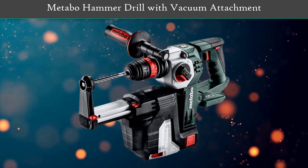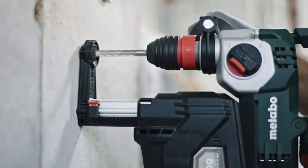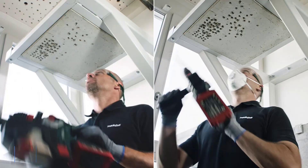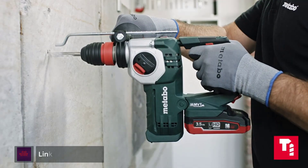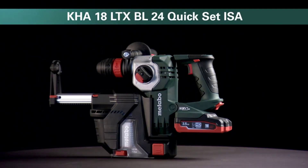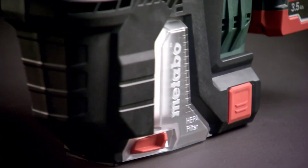Number 3: Mataboh Hammer Drill with Vacuum Attachment. This professional-grade tool is lightweight, even with the extra attachment, and has a superior design and construction, as is common with most of this popular German company's products. Mataboh's hammer drill also comes with an innovative vacuum attachment that sucks up all drilling debris, leaving little to no mess for you to clean up afterward. If you're regularly drilling holes in ceilings, the next time you get covered in inevitable drill dust, you'll wish you had this.